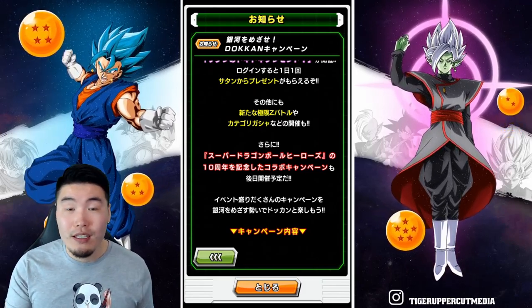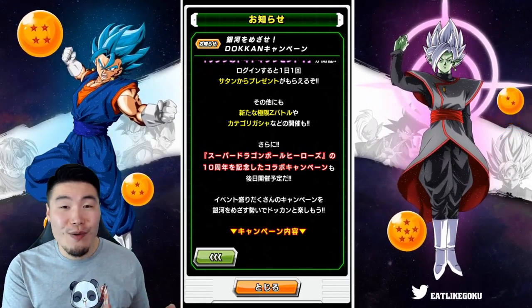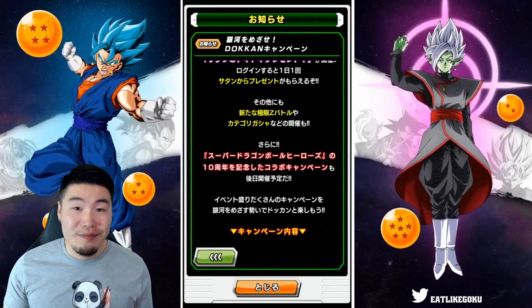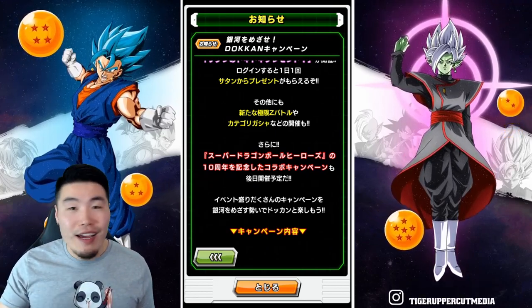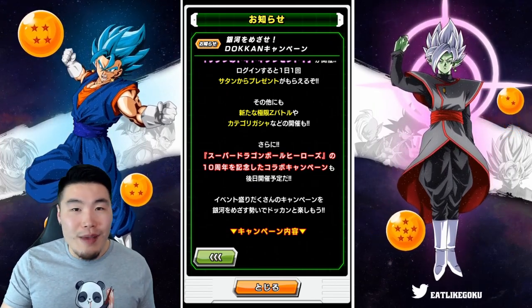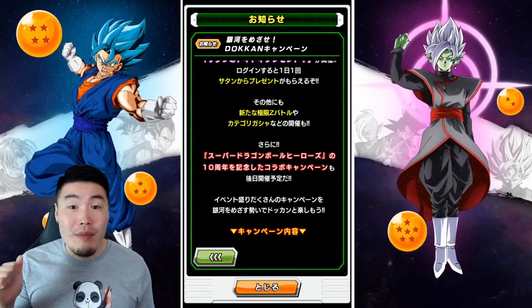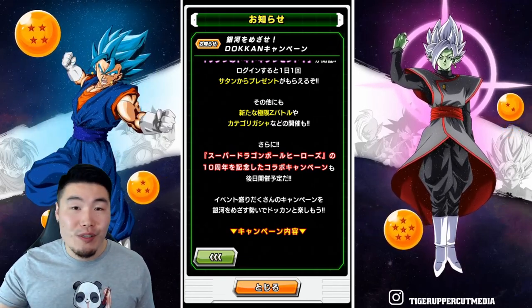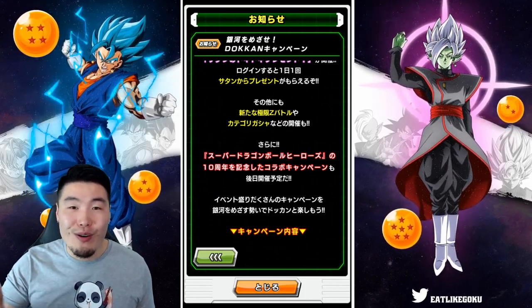Would you want a Super Saiyan 4 Broly? Do you think it's too soon for another Vegito since we just got one for the worldwide celebration? Honestly, I wouldn't be surprised if we got a Super Saiyan 4 Vegito, because Bandai knows that Vegito sells. So even though we're getting a lot of Vegitos, it doesn't matter as long as people keep paying for them. Maybe you want a Super Saiyan 4 Bardock, Super Saiyan 4 Gohan, and so on. When it comes to Heroes, the possibilities are kind of endless.